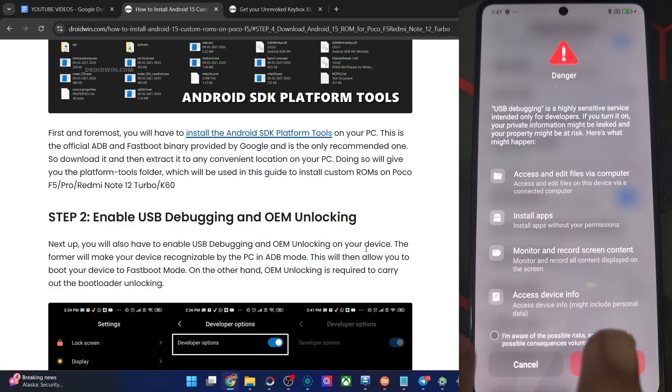Checkmark 'I'm aware of all the risks' and wait for 10 seconds. After that, tap on OK. With this, we have turned on USB debugging. You might get one more prompt, so again tap on Allow or OK.